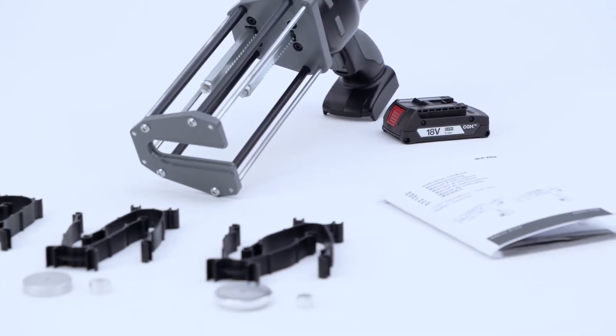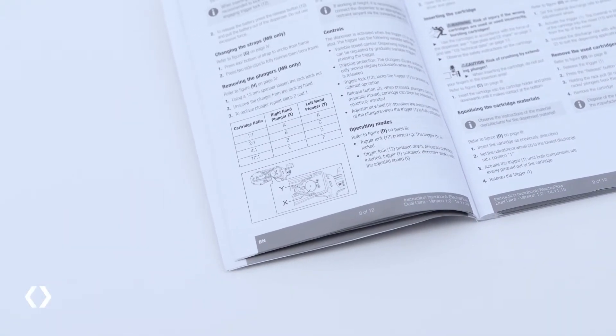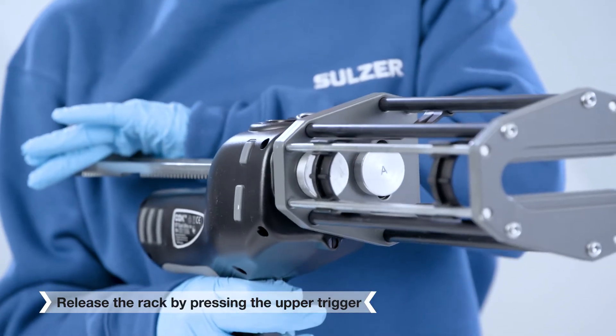The interchangeable holding straps and plungers allow quick and easy configuration to suit various cartridge ratios. Refer to your manual for further instructions.